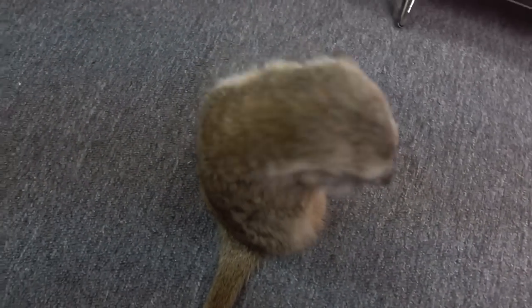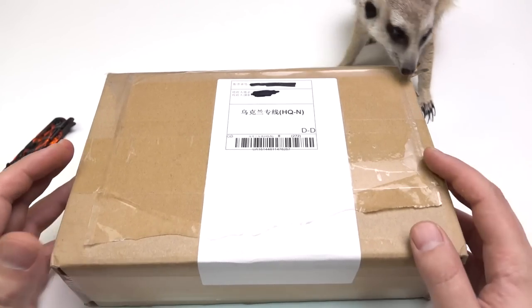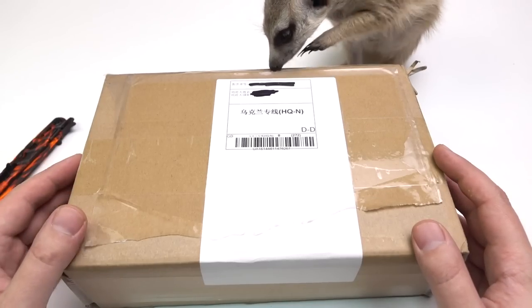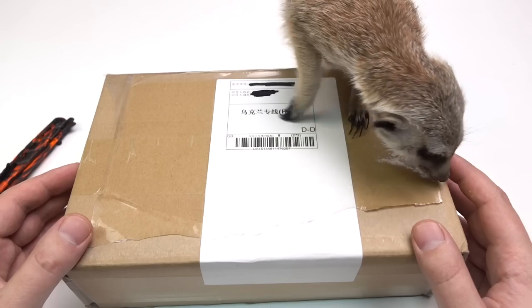Hey, Timon! Let's go make a video! Guys, if it's all about unboxing, only Lou from Unbox Therapy is better than Timon.